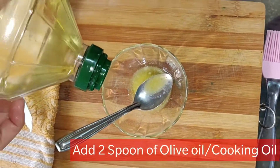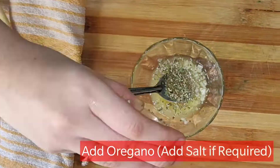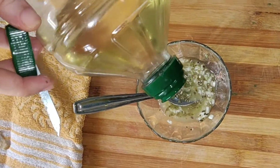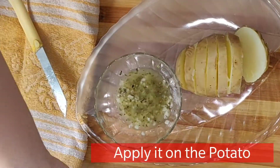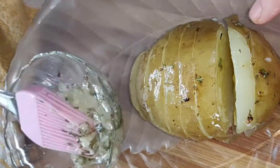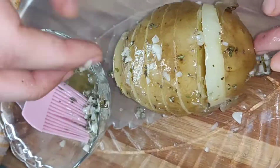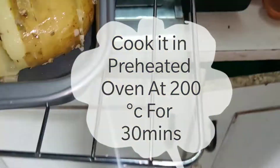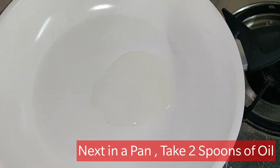We will add butter and olive oil — you can also use normal cooking oil — with chopped garlic. We will add some oregano or chili flakes. My oregano is already salty so we will not add salt. Our mixture is ready. We will apply it on with a brush into the slices, then bake in a baking tray at 200 degrees Celsius for 30 minutes.